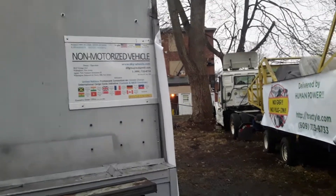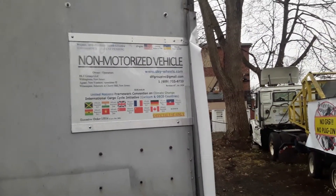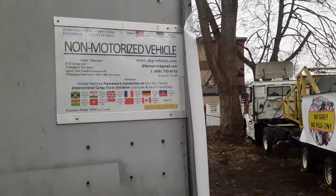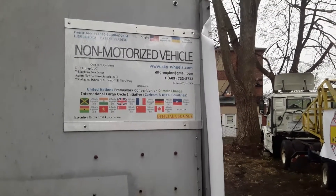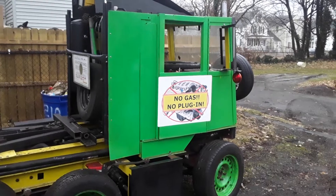And of course, every vehicle we have and do at this facility is non-motorized. We have no fossil fuels or electric motors. They're non-motorized vehicles, and they're registered as non-motorized vehicles. They have no motors, no engines. You don't plug them in. You don't charge them up. That's the whole purpose of this concept — it's no gas and no plug-in.